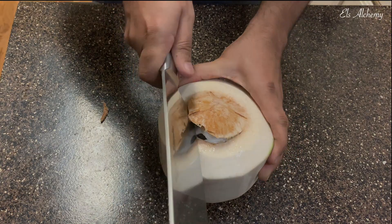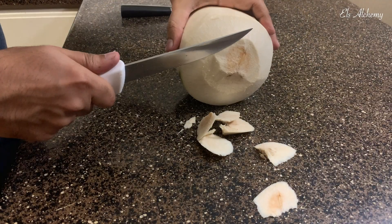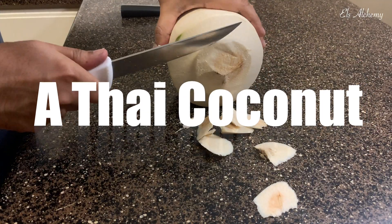If you're in a part of the world where temperatures are soaring and looking for a quick natural drink that can energize you in no time, let me help you go all natural. Let's get started.